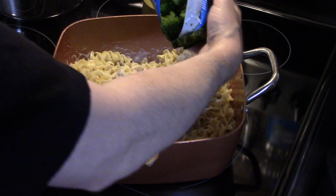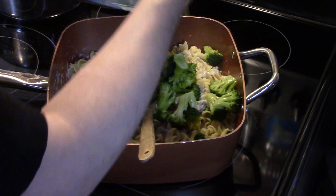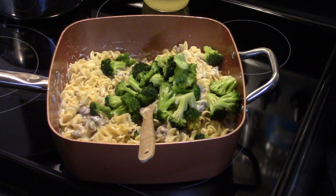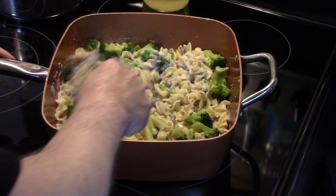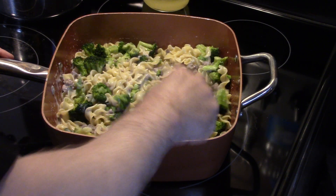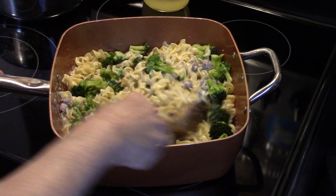I have a 12 ounce package of broccoli florets that I microwaved for about three minutes just to warm them through. I'm gonna stir them in. If there's something you don't like, you can leave it out — you don't have to put it in.